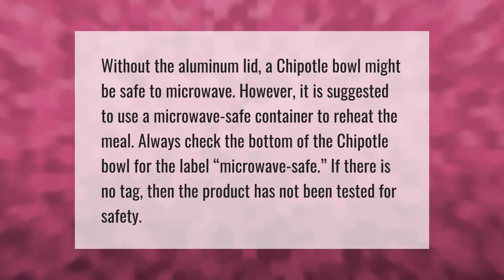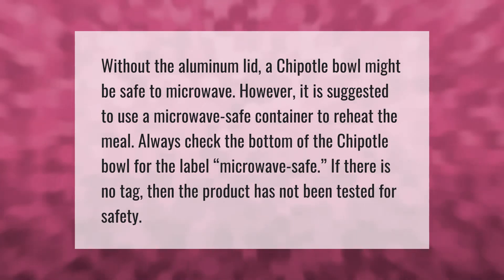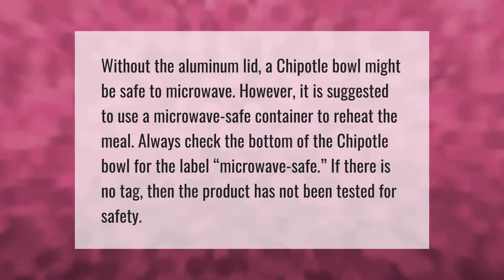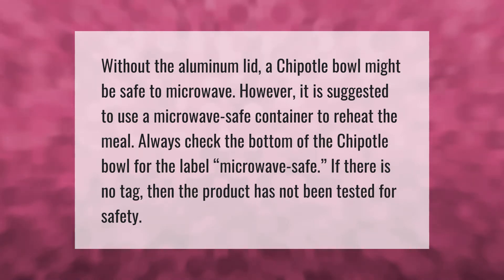Without the aluminum lid, a Chipotle bowl might be safe to microwave. However, it is suggested to use a microwave-safe container to reheat the meal. Always check the bottom of the Chipotle bowl for the label 'microwave safe.' If there is no tag, then the product has not been tested for safety.